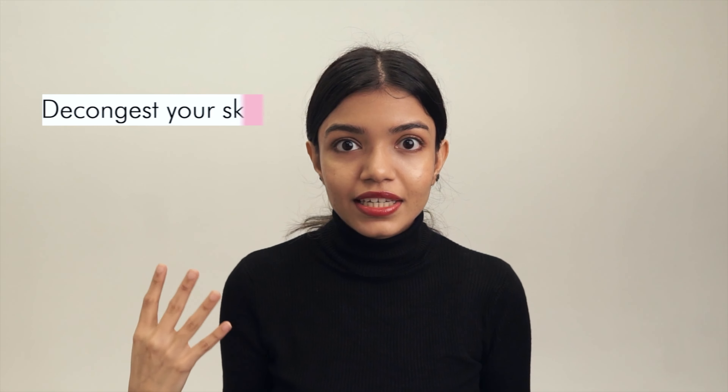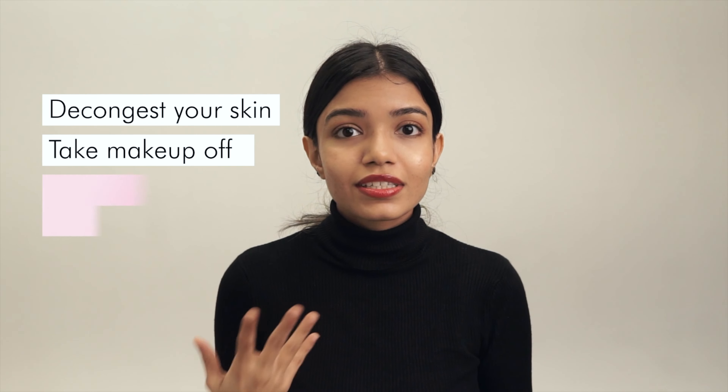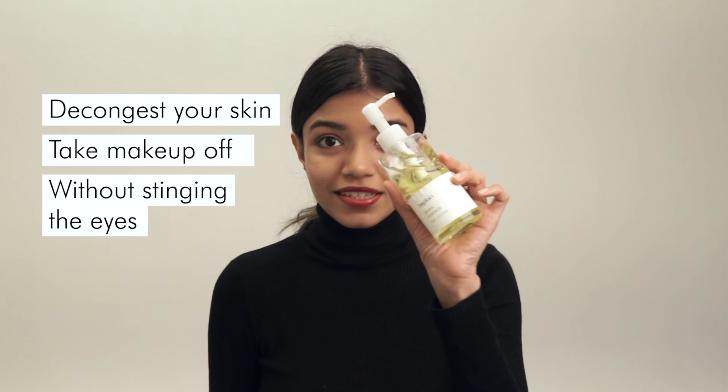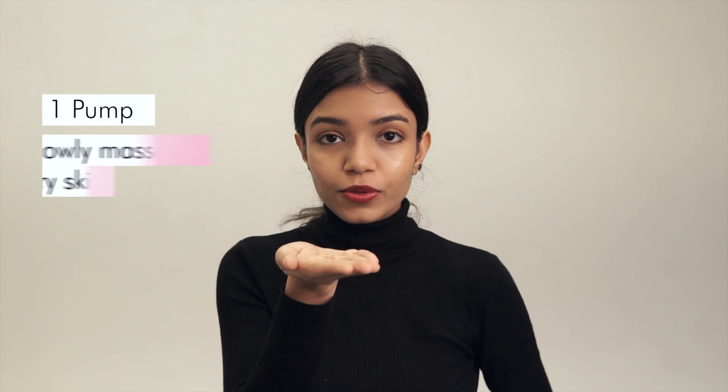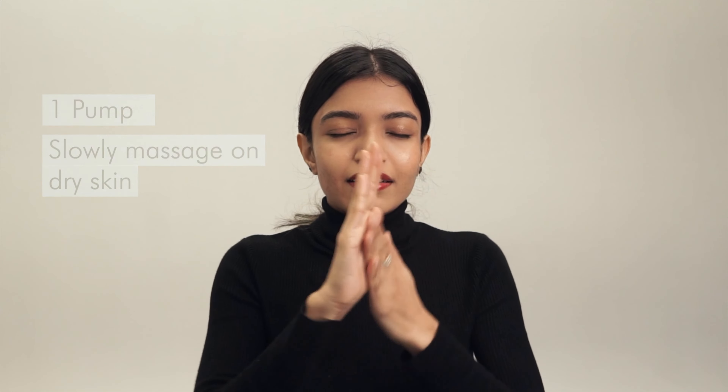It's super good at getting rid of all of that gunk that's stuck in your pores — you feel like the little bits of grit coming out on your hands. So if you want something to decongest your skin and very easily take your makeup off without stinging your eyes, I 100% recommend you try this. We are going to take one pump and slowly massage it on dry skin, and that really helps break down the oil. For your eyes, I tend to leave a little bit on here and while I massage the rest of my face, it's breaking down my eye makeup and we'll go back to that last.